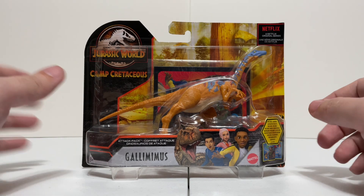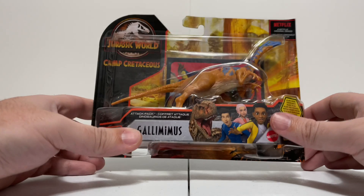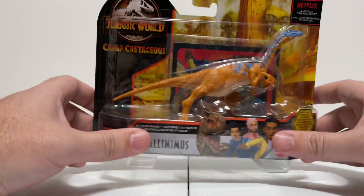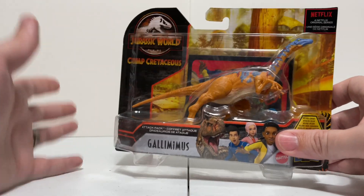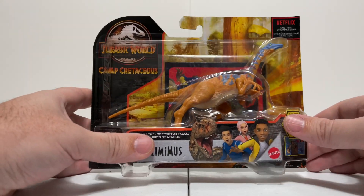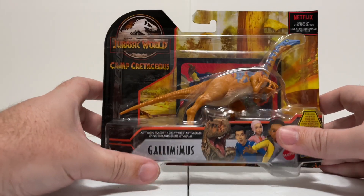Hey everybody, it's Tim with Collect Jurassic. I'm back with another bite-sized review — that's our smaller review format here on the Collect Jurassic channel. So instead of our big long in-depth 4K reviews, these are a little bit shorter, but we still get to look at all the awesome things with the toys: the articulation, the paint app, all that good stuff, just in a shorter time frame.